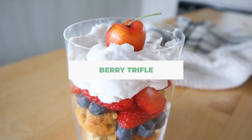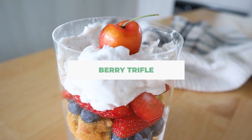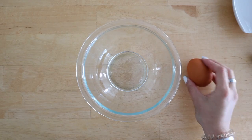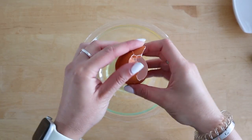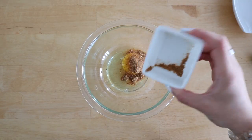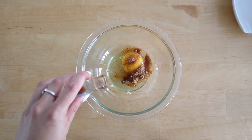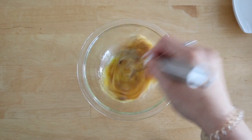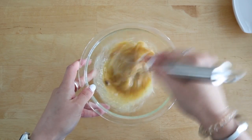Then we are making this quick berry trifle — a perfect light summer dessert with a vanilla cake, some fresh berries, and some coconut fluff. We're going to make a single-serve vanilla cake, which you may know from my single-serve cake recipe, to use in our trifle. I'm using egg, some vanilla, some coconut sugar, whisking that together until it's nice and smooth.